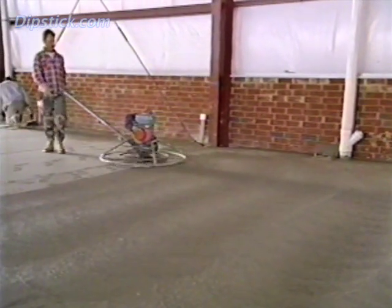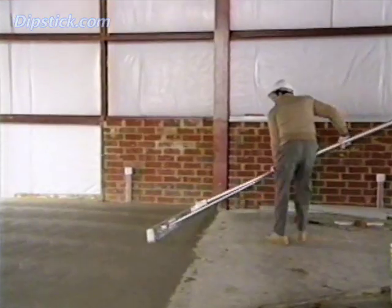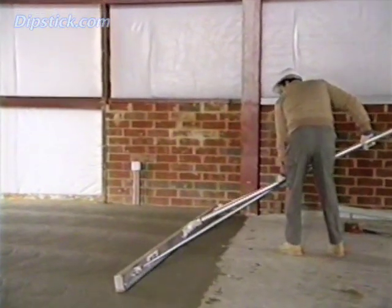Some contractors cut and fill the bumps left by the power float. The second method — power float first, then Highway Straight Edge — is typical on super flat floors.